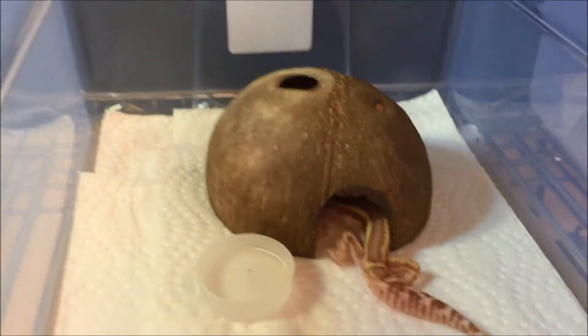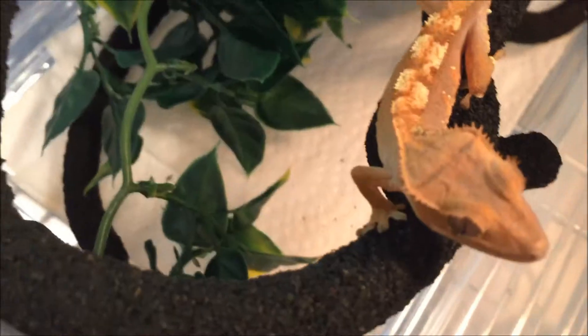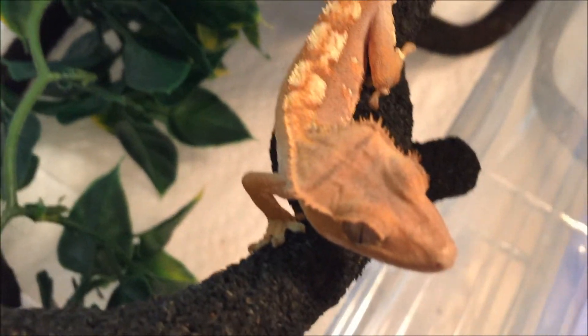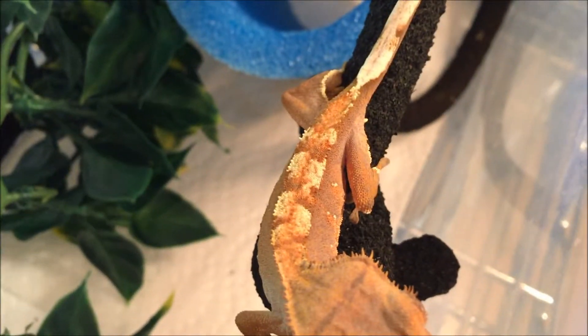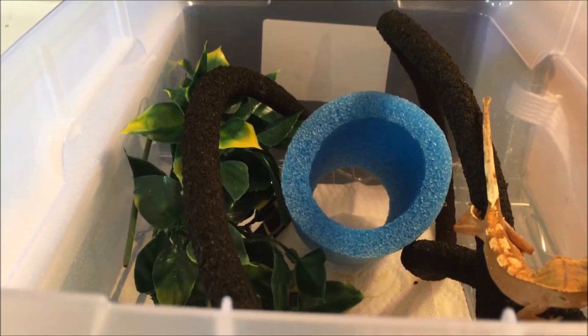Right beside that little guy we have a Crested Gecko — this is a red Harlequin Crested Gecko. You can see it right there. There's its setup in an 18 quart bin.